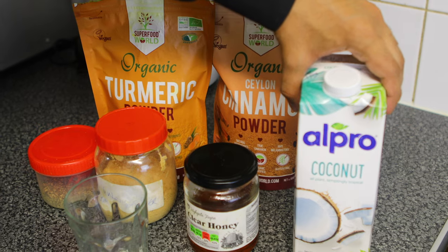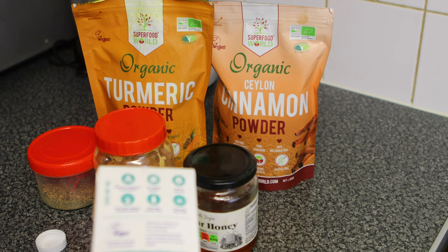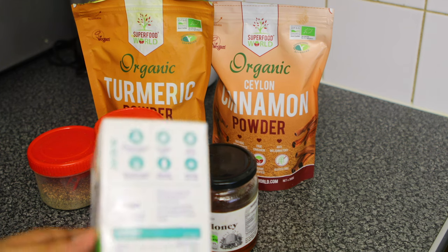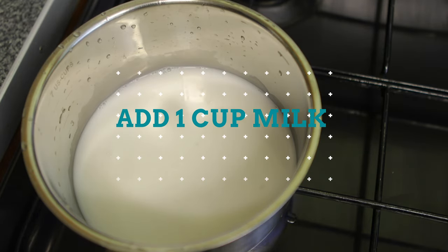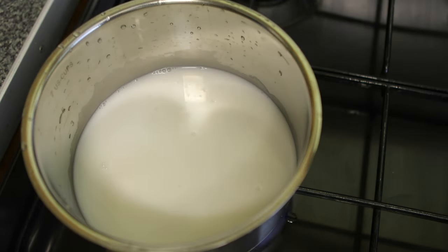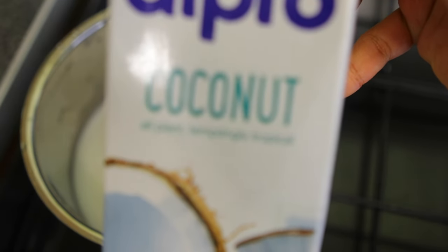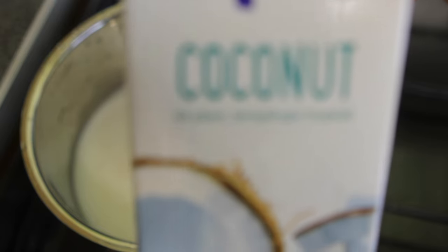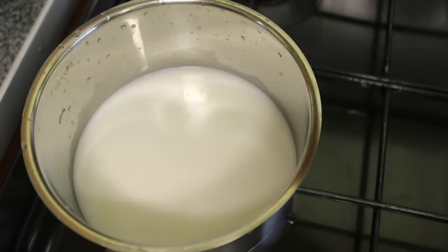Let's move on to the recipe. We have some coconut milk here — I'm going to fill one cup of coconut milk into the glass. We're using coconut milk but you can use any milk of your choice. Coconut milk is great for your health, but cow's milk or any other milk that's convenient for you is fine too.